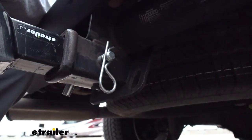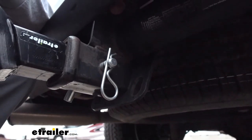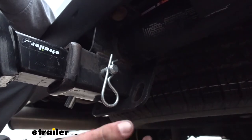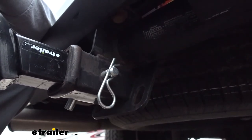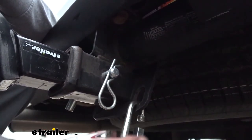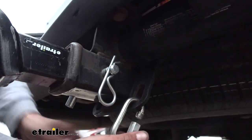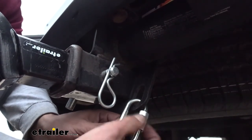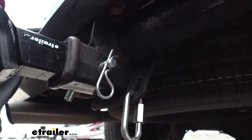Some customers are actually even leaving the quick link on their vehicle, because some of the flanges or the piece here is a little thick for some of those hooks to get on. So you can attach your quick link and just leave it there — it makes it a lot easier to hook up your safety chains because it's going to be a little bit wider of an opening and you're not going to have to fight it.